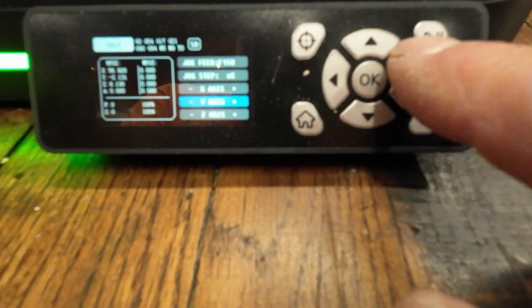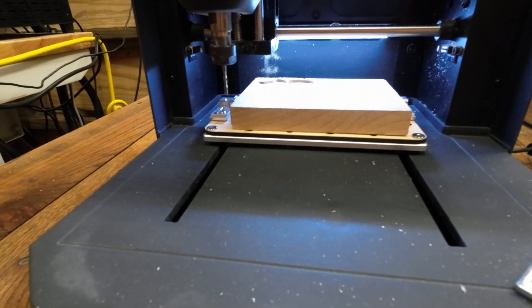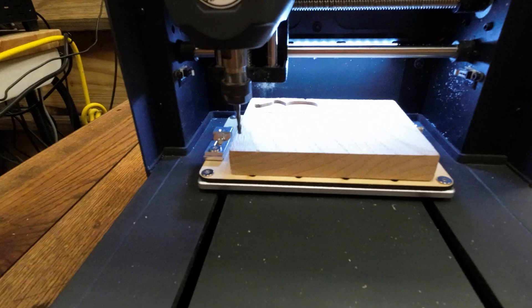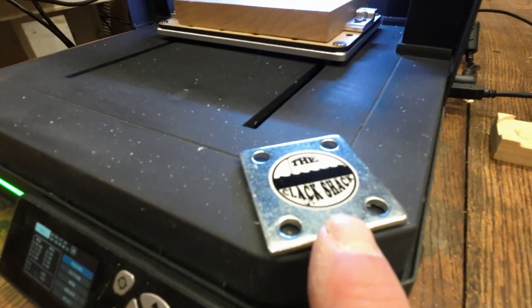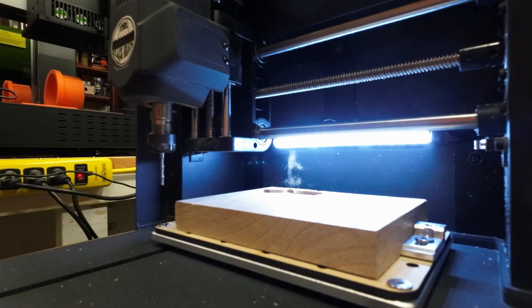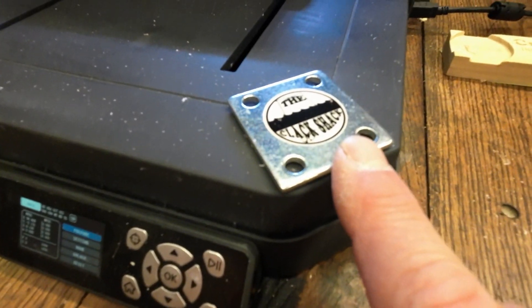Starting at the front of the machine — the controller is kind of small, so if you have really big fingers, this might be challenging. You operate the controller to move the axes; I can move the X-axis over there, and navigate down to the Y-axis and go plus or minus — subtract or add to the axis. The little piece you see here is not part of the machine — it's my camera bracket with magnets on the bottom that I use to monitor the engrave.